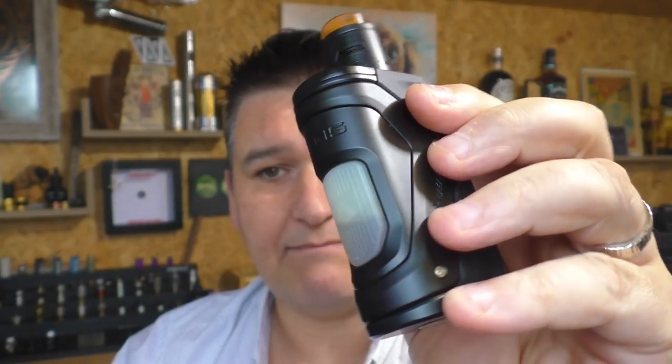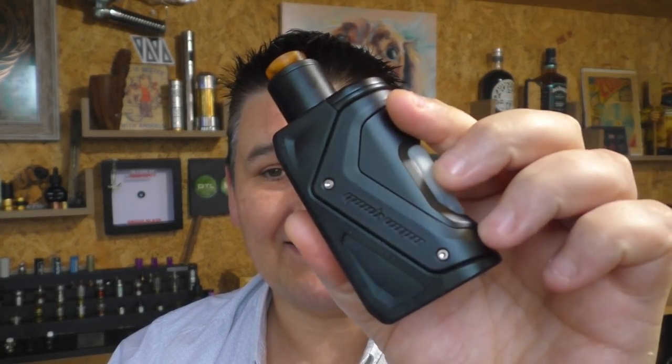What they've done with this Aegis is they've rammed in a 10 milliliter capacity bottle - however, I can get 11 mil of juice in mine. There's an 11 mil bottle of juice in there, there's a board in the front - this is the AS100, 100 watt. It comes with the Tengu RDA, which I've already reviewed before and I think it's a very good RDA for the style. It's an 18650 - I know the 21700 crew are going to be shouting and screaming about that.